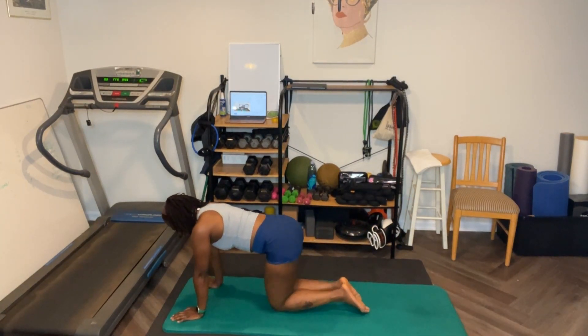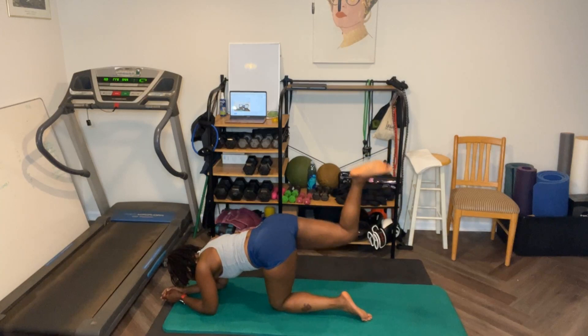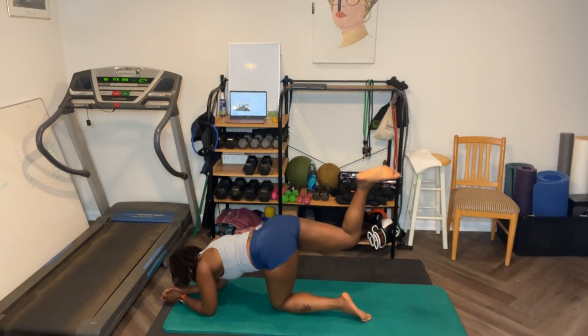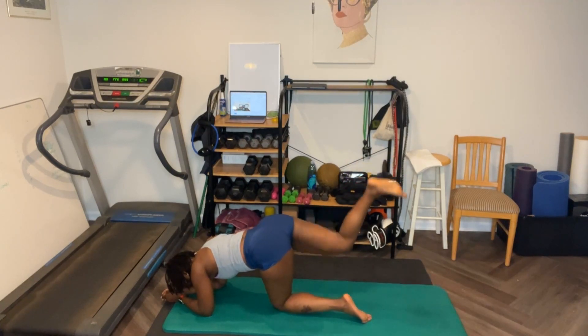Again, if you want to, you can come down to your elbows if your wrists hurt. So here we go. One, two, three, four. Looks like this. Six, seven, eight, nine, ten. Ten, nine, eight, seven, six, five, four, two, one. Let's go. One, two, three, four, five, six, seven, eight, nine, ten. Ten, nine, eight, seven, six, five, four, three, two, one.